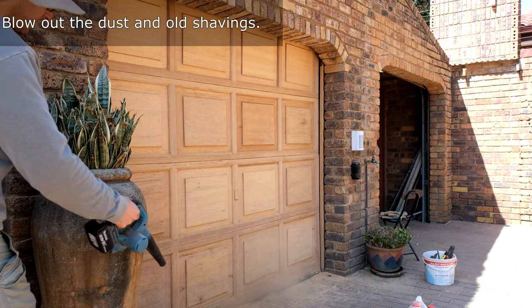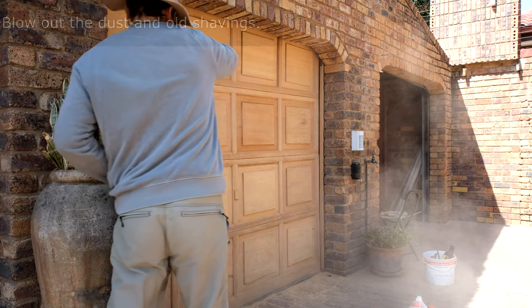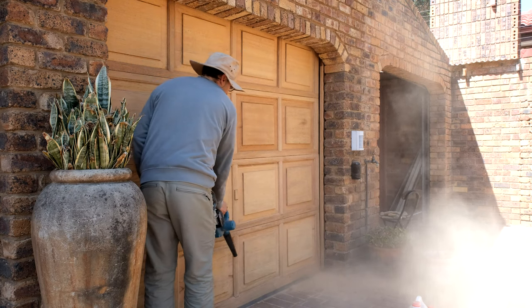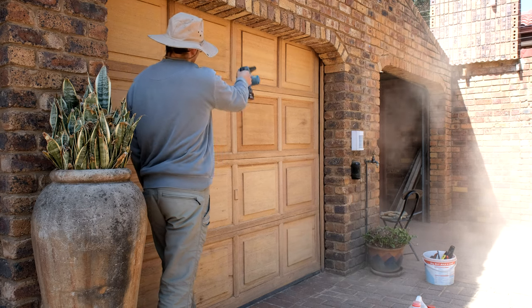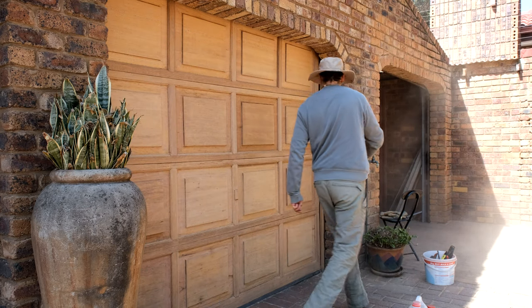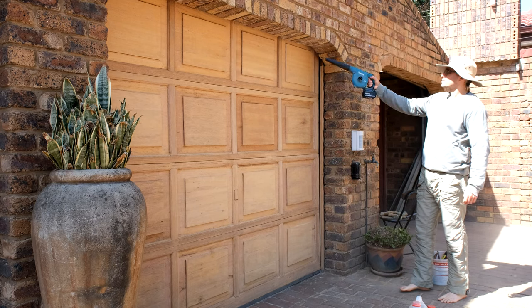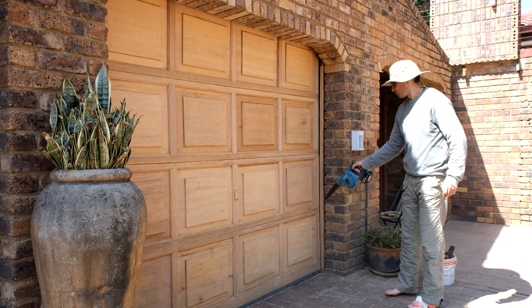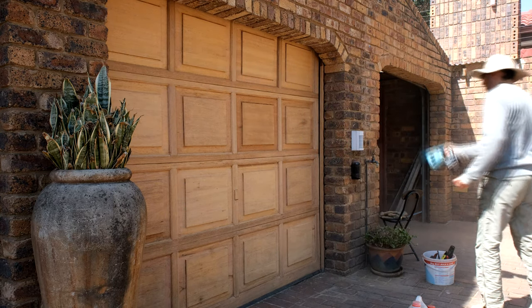Take a blower — or a mop, a broom, whatever you have — and get all the old filings and dust away. When you are doing the painting you don't want any of that on the wood; you want it really smooth. Also clear the floor and nearby areas, because if a gust of wind blows while you're painting it's going to ruin the finish.